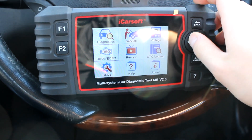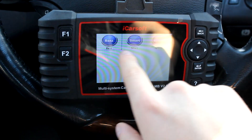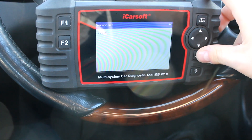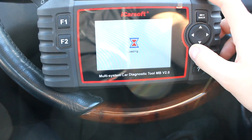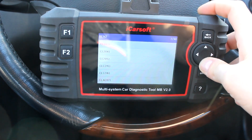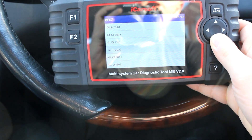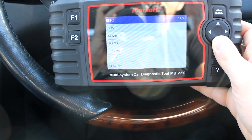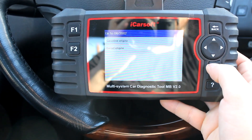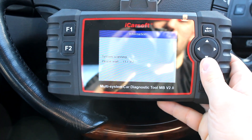If we go into Diagnostics, we can see that it does Mercedes-Benz, Smart, and Sprinter — it does Vito as well. You're going to have to select what you have, so we have an S-Class. We're all the way at the bottom, unfortunately, but it's quite a quick system. Make sure we get the right one — we are W220, that's us. We're up to 2002, gasoline, right-hand drive, and we are the S500.